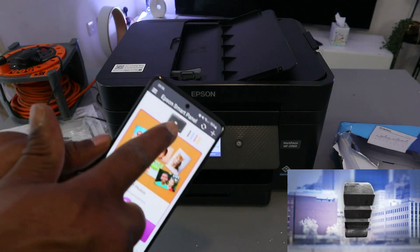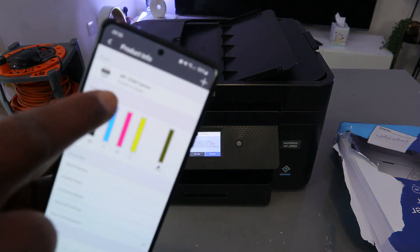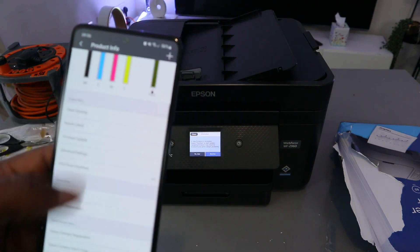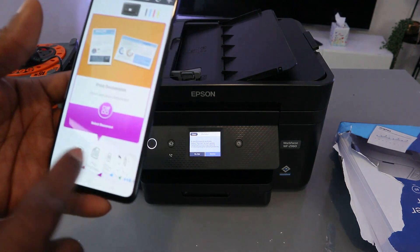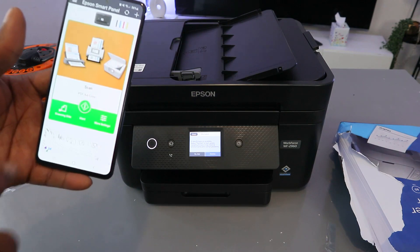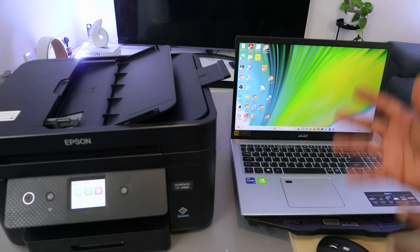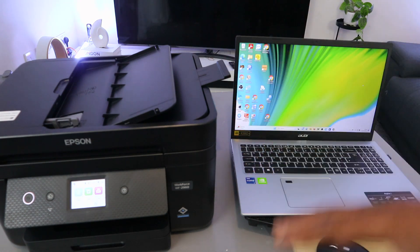The printer now appears in the app showing the WF-2960 series — printer is ready — along with the ink level. You can now scan and do many other things using your mobile phone. This printer is set up on the mobile device. Now I want to show you how to add this printer to your laptop by downloading the software and driver.